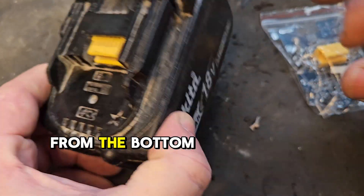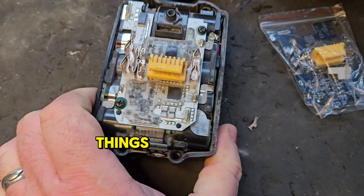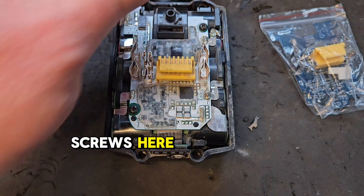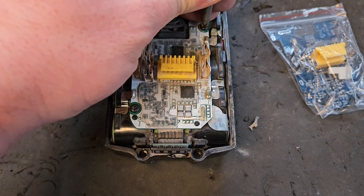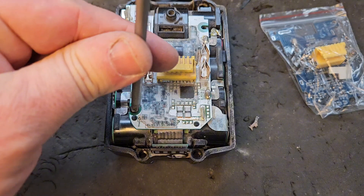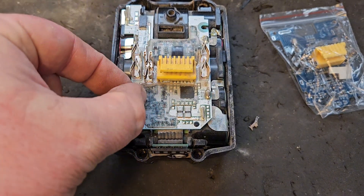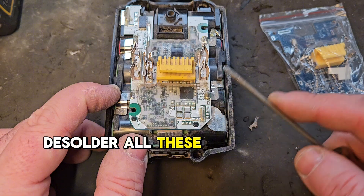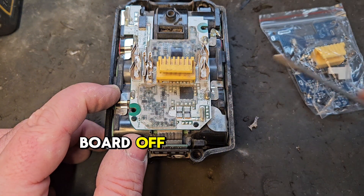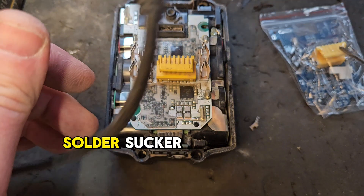Remove the screws from the bottom with the T10 Torx, take off these covers, and there are two screws here. You have to desolder all these points to get the board off. You just need a hot soldering iron and sometimes a solder sucker.